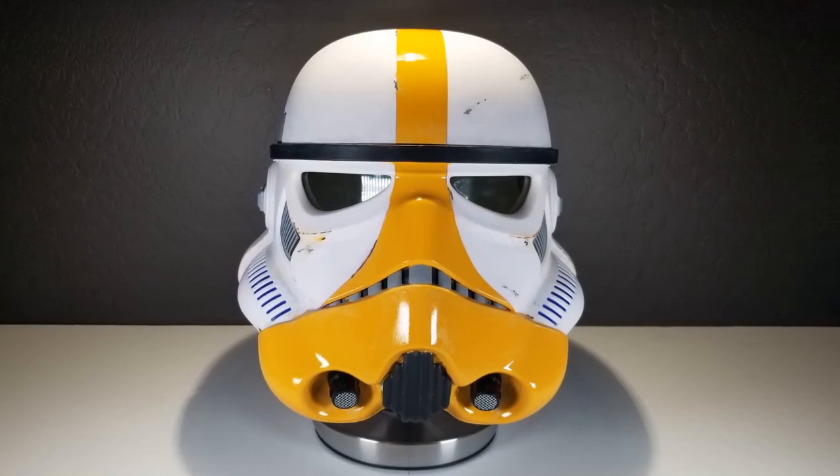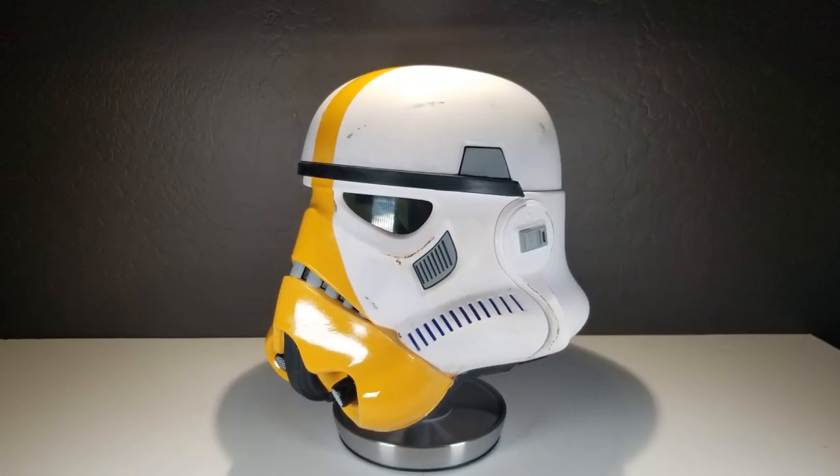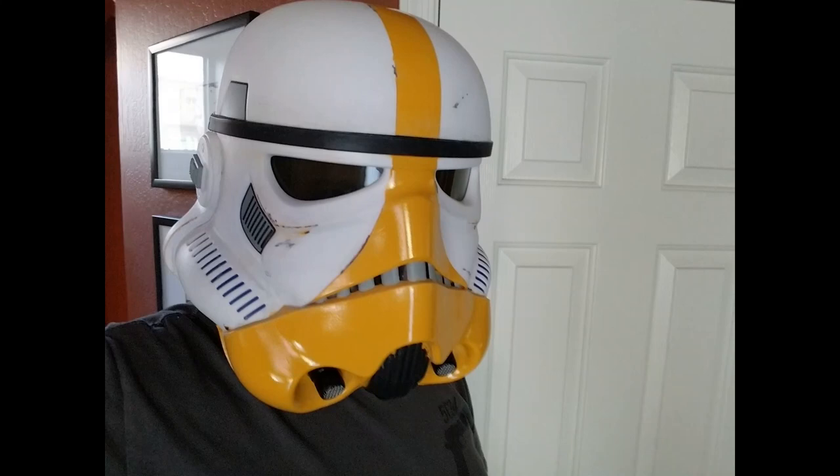And this is how it turned out. I love what I did here — I was really excited, and it was a fun project. Thanks for joining me, thanks for checking it out, and I'll see you on the next video.